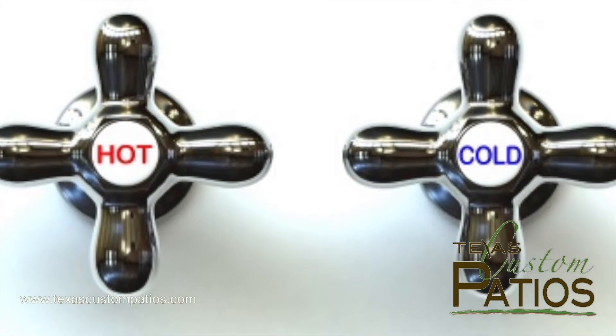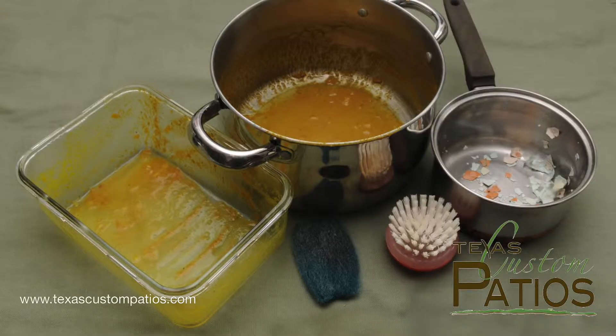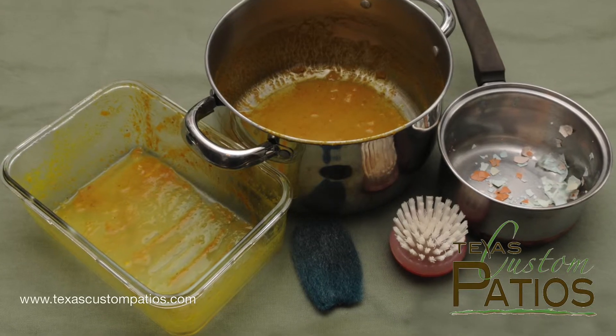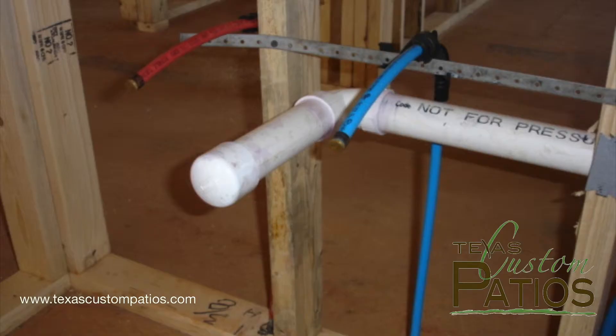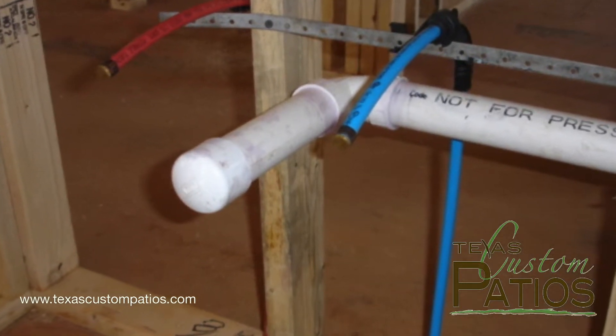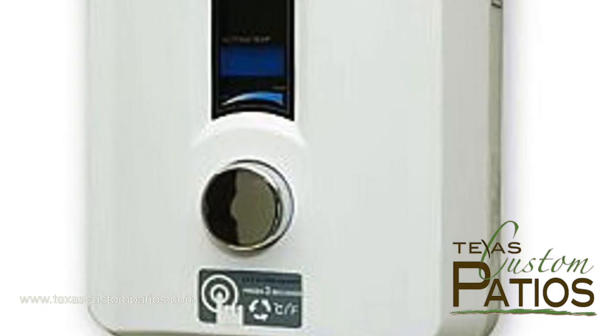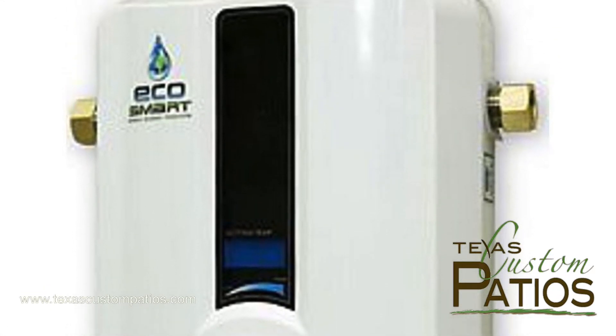Water temperature is something most people overlook when choosing options for their outdoor kitchen. If you plan to wash dishes or use your sink for a lot of food prep, then you need to consider the option of adding hot water. Unless you live in a new house where the hot and cold water lines have already been installed by the builder, the best option for hot water in your kitchen is to install a small point-of-use water heater inside the kitchen structure.